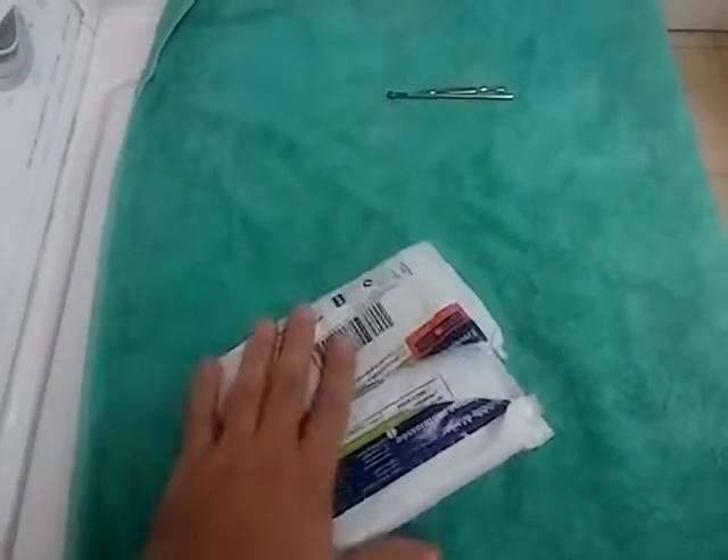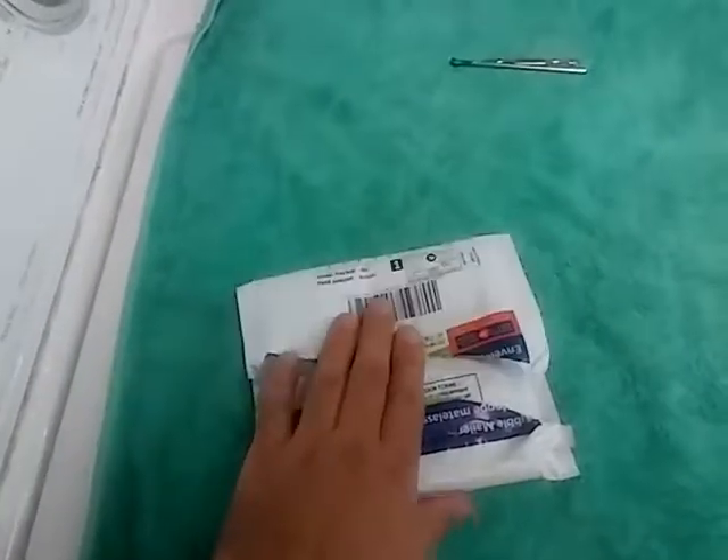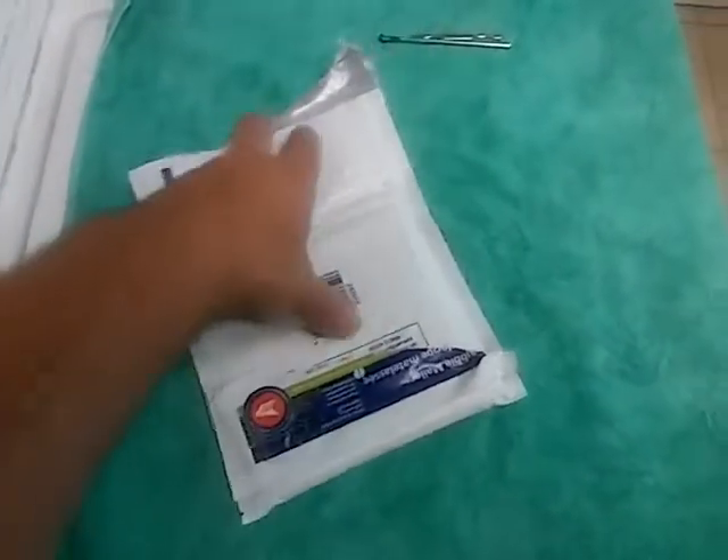I'm doing an unboxing video today. I won a giveaway on a site — GamerLad sent this. If you want, you guys can check his channel. He's got a lot of cool stuff. So let's get to it.